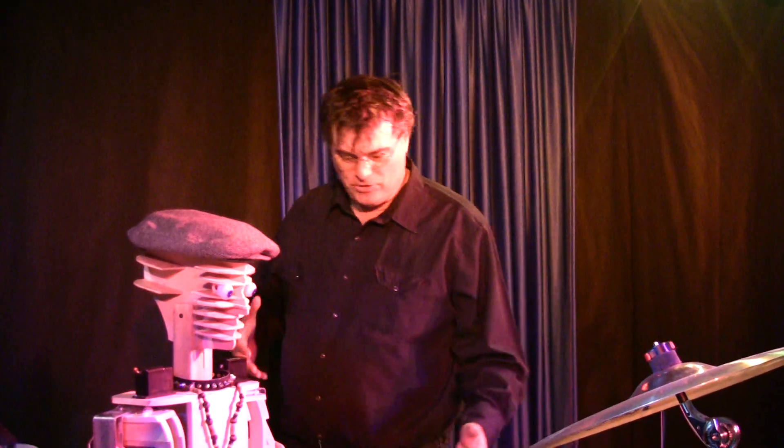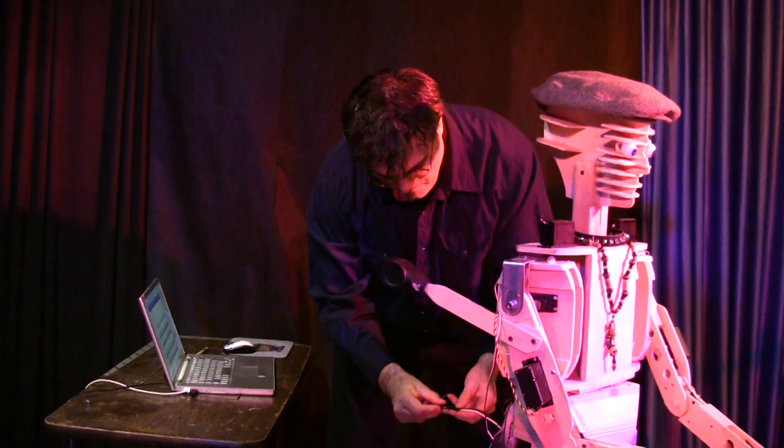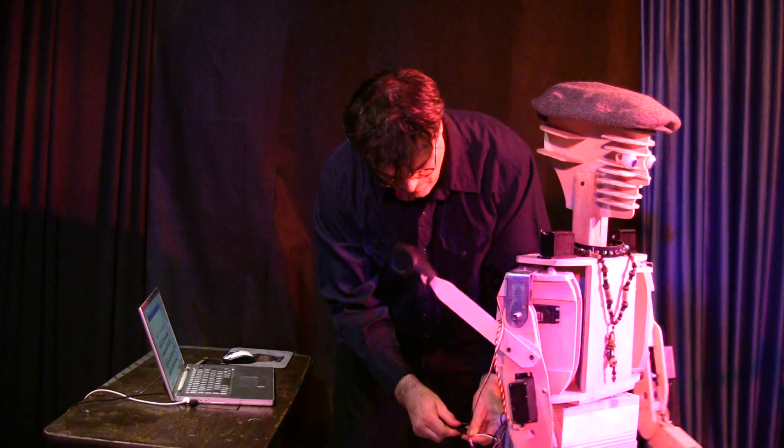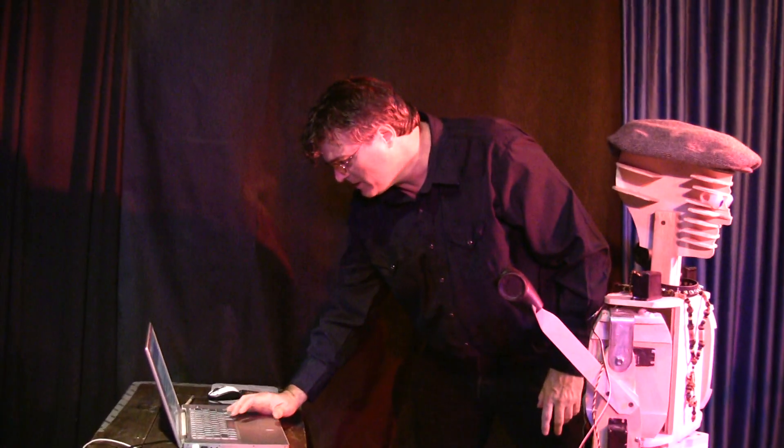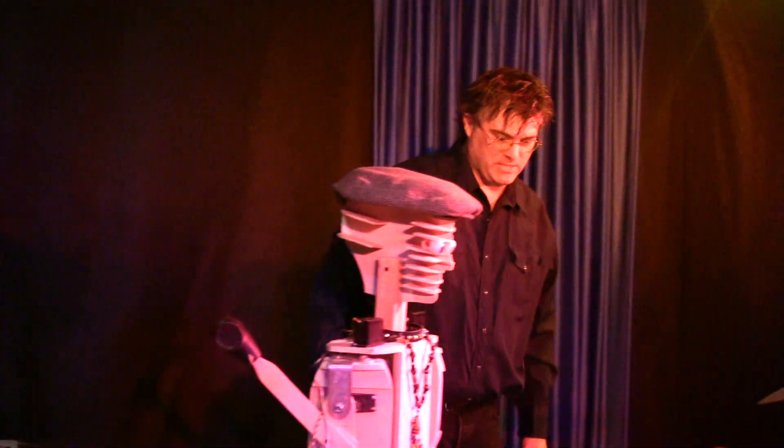We're going to do a little demonstration and get the drummer working here. Let me just fire this thing up. Okay, that's the servos you hear. Here we go, a little demo percussion. That's rudimentary snare drum stuff.